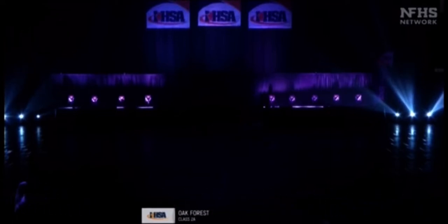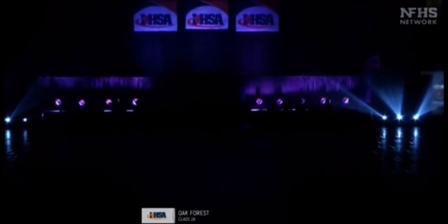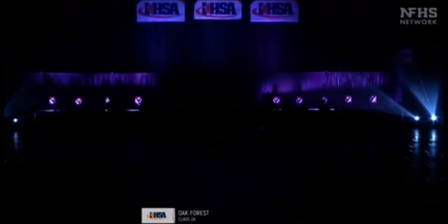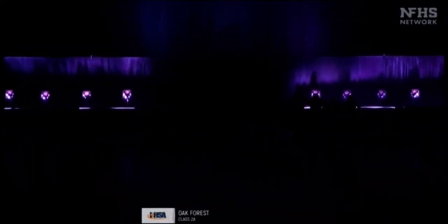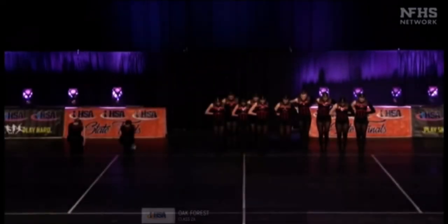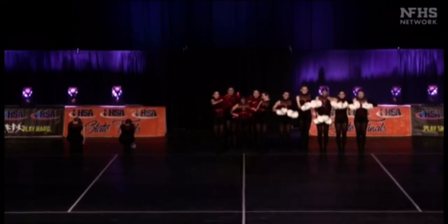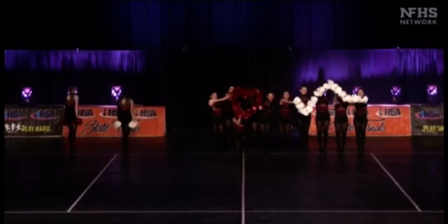They're coming out with palm dance, that blend of dance and color work at the same time. You're adding that piece of equipment with the dance work — oh, beautiful costume! Let's see what they're going to do. Nice visuals on the heartbeats.